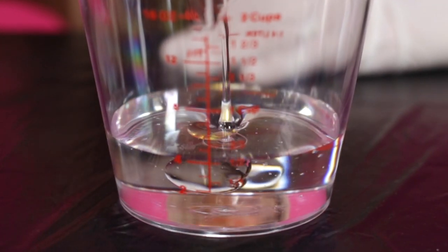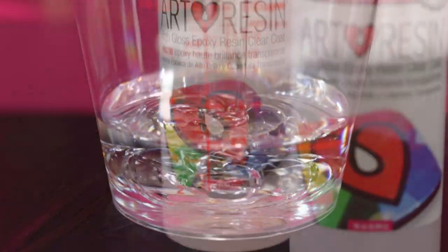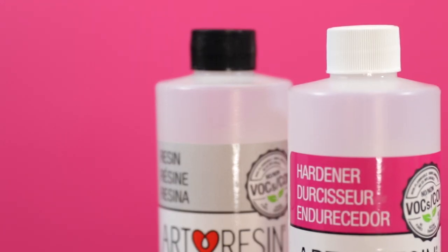hardener into a mixing container. Remember to replace the proper cap on each bottle once you're done pouring — black for resin, white for hardener. Now you're ready for step 3.